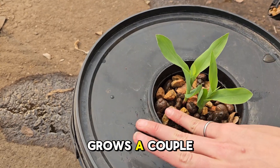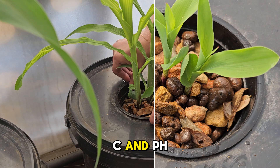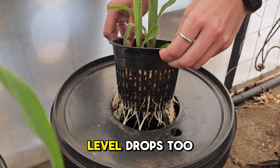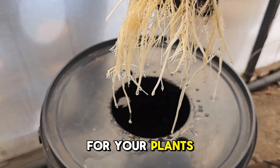As your corn grows a couple of feet high, check the water level, EC and pH. If the water level drops too much, fill it up again, but ensure there are enough nutrients for your plants.